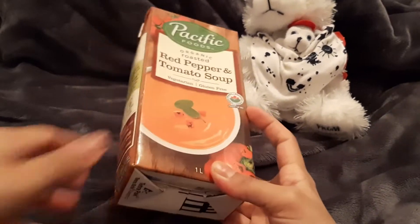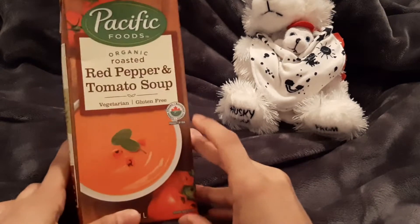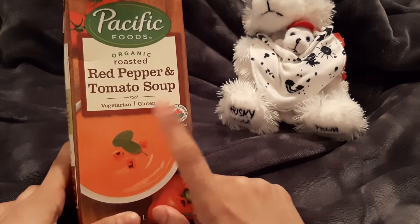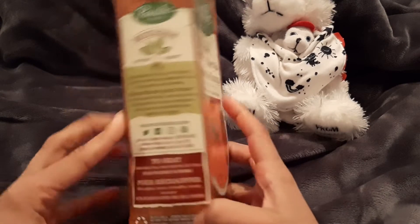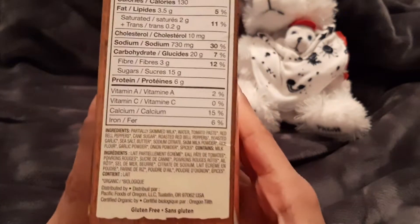Hi everyone, here for JoJo and Joey Reviews. We're going to go through this red pepper and tomato soup by Pacific Foods — gluten-free, vegetarian. We're going to go straight to the ingredients, as I always do.